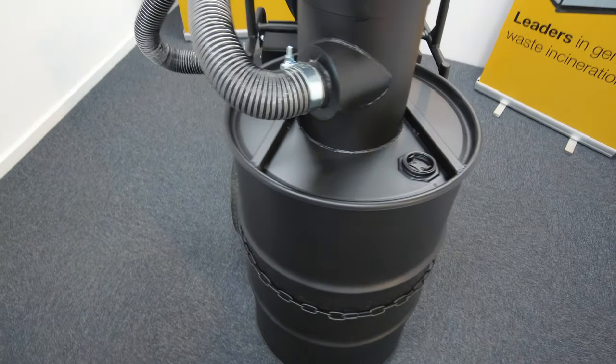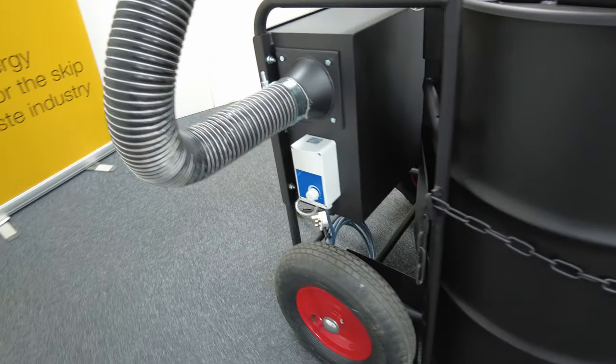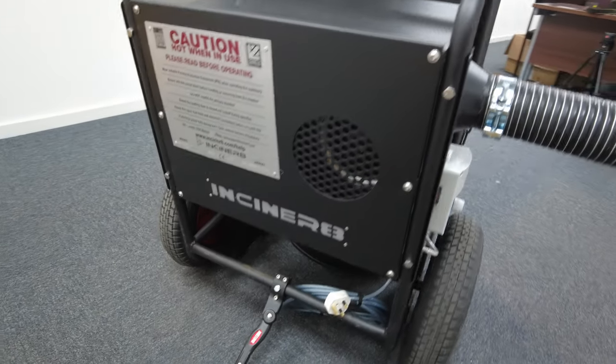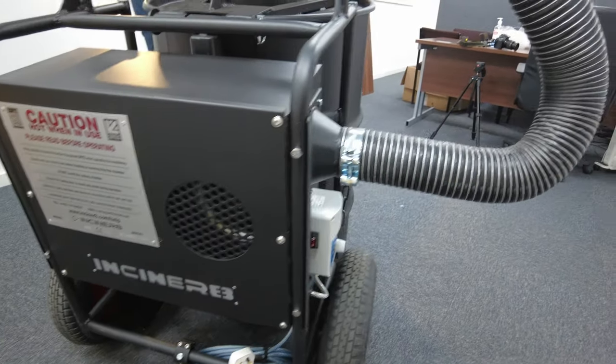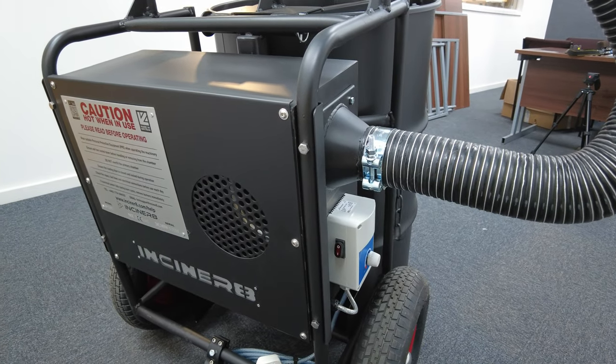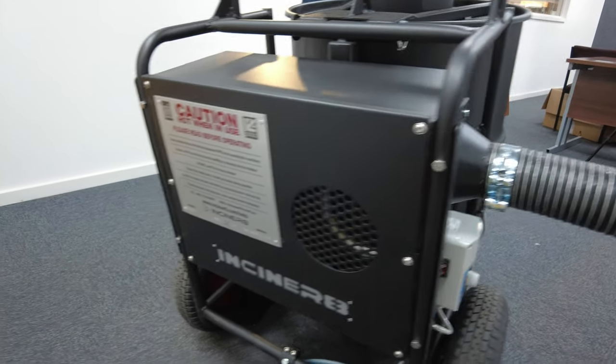Coming round the back, you're now looking at where the Sirocco's ability to operate without fuel comes from. This uniquely designed combustion air system creates a powerful vortex of air to produce optimal conditions for incineration, and it can be completely modulated by the control on the side.